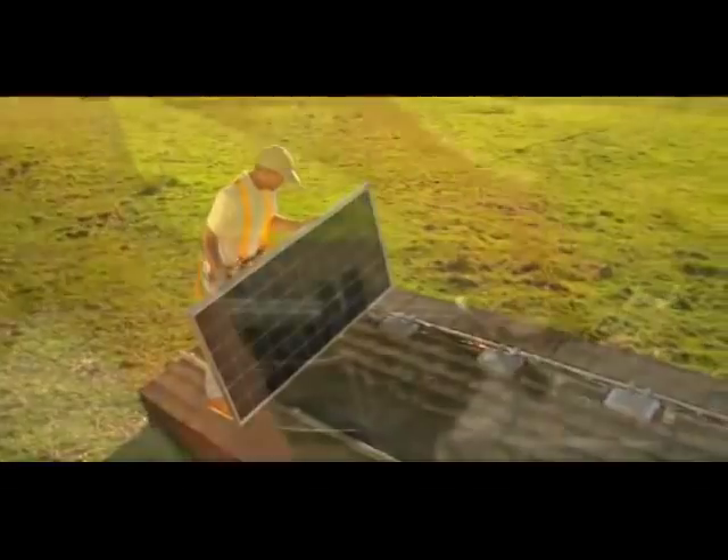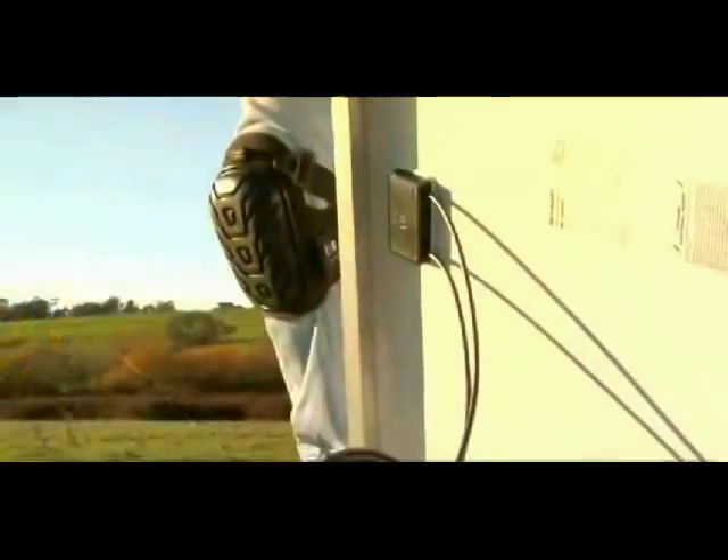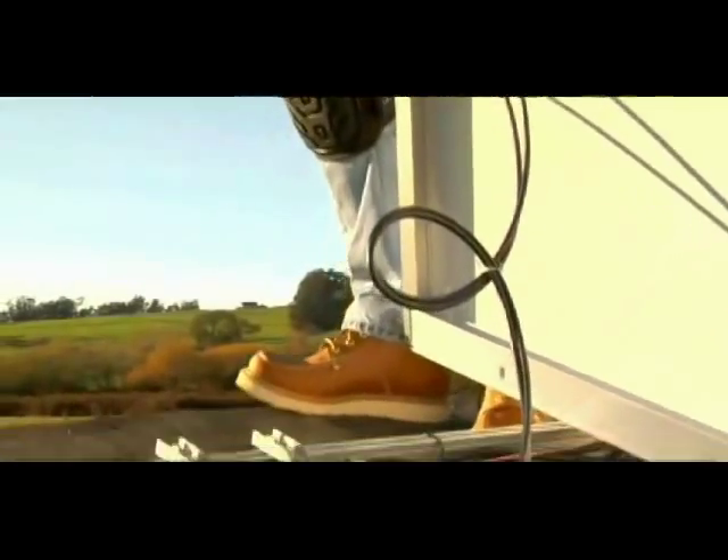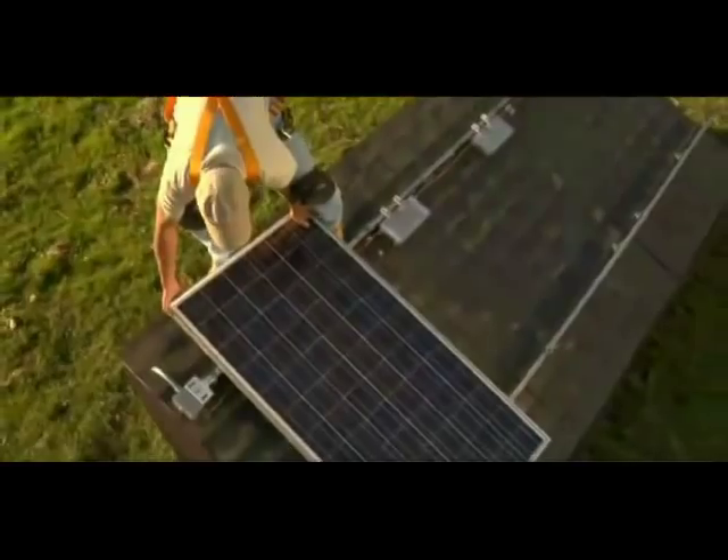Now connect the PV panels to the Enphase microinverter. Congratulations, you're done. This completes the installation training for the Enphase microinverter system.